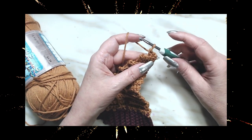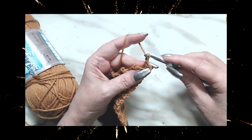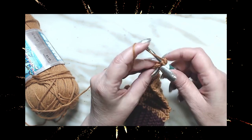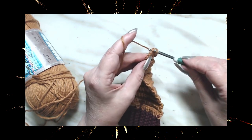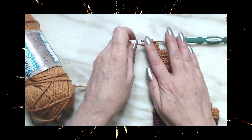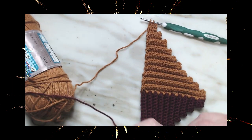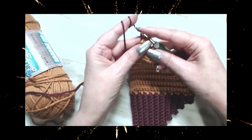Here we are down to our three again. We're going to chain one and finish this row with three single crochets: one, two, and in the third one we're going to start a single crochet, lay it down, pick up our first color, and leave a good little tail there.